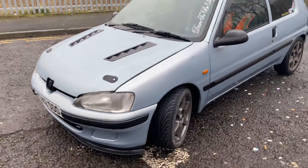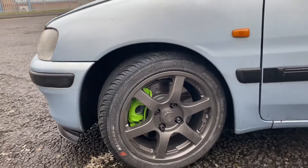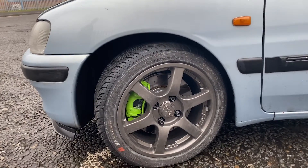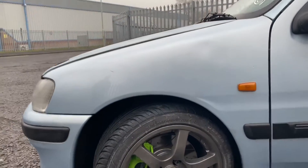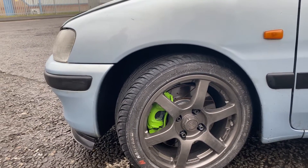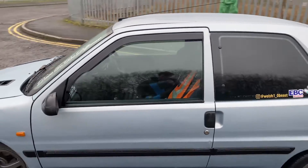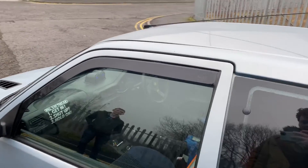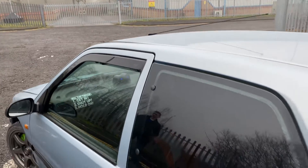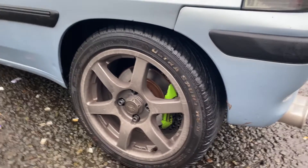Coming around the side, he has some Nankang tires and some BSA alloy wheels. He's got drilled and grooved discs and it looks like EBC Greenstuff pads as well. Coming around the side, we've got some Team Heco wind deflectors. His Instagram if you want to follow him. And same on the back — upgraded wheels.